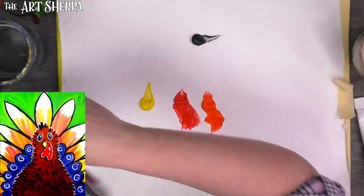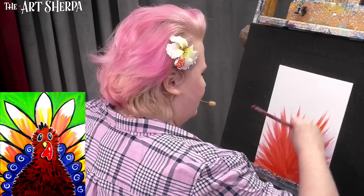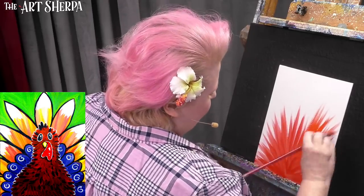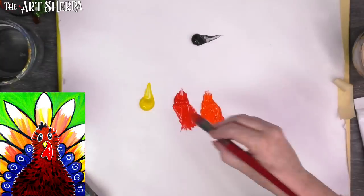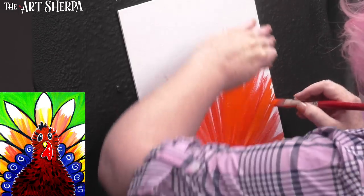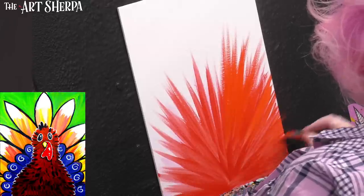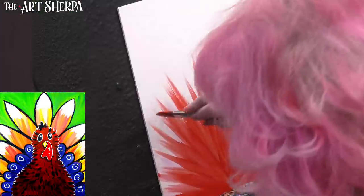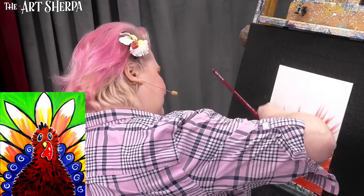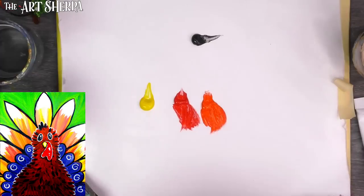Now I'm going to get into my brighter orange and add it to the middle space. When I get my yellow in, it's going to all brighten up quite a lot. Notice I'm not doing the whole canvas — I've got some white left because I need room for yellow. These are going to be our little messy feathers and they're going to be a lot of fun.